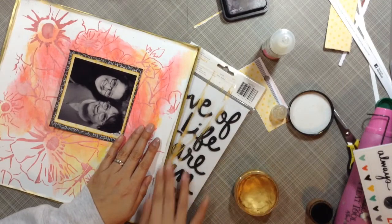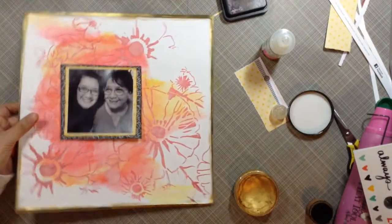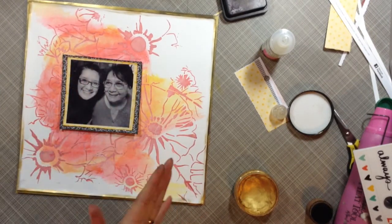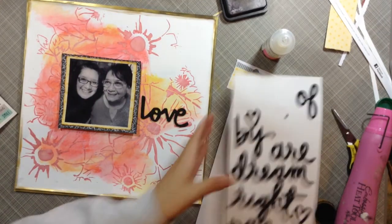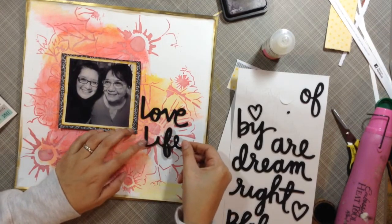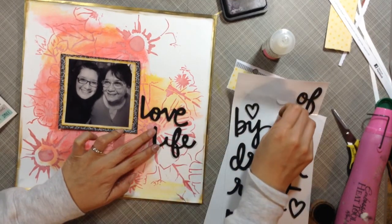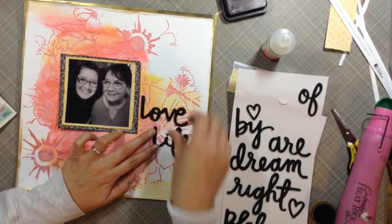I went ahead and layered the photo behind two pieces from the Amy Tan Stitch collection that came in the kit. I matted my white sheet with a brown piece of paper, but didn't like the way it looked, so I put some Inca gold all the way around it — that's why it has that gold border.